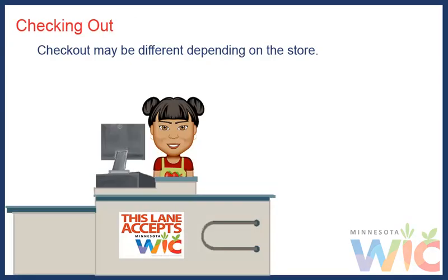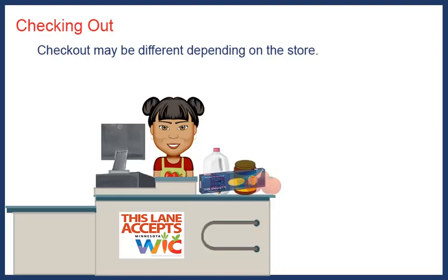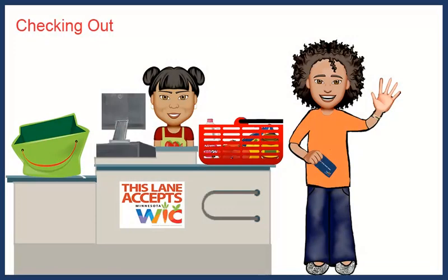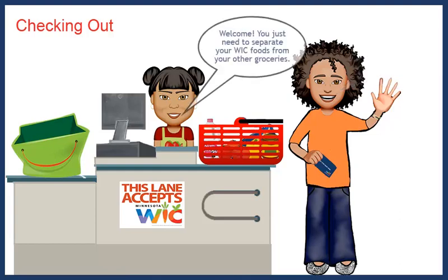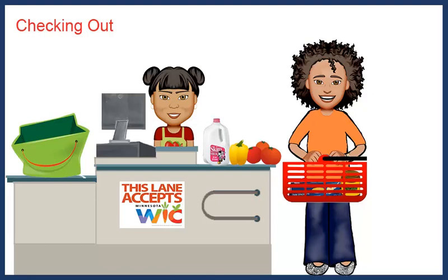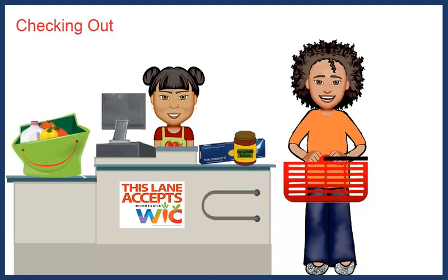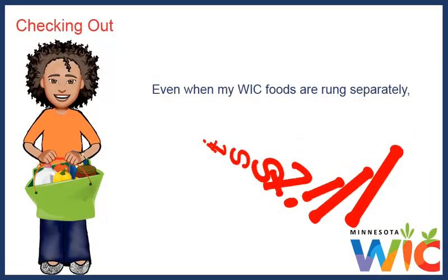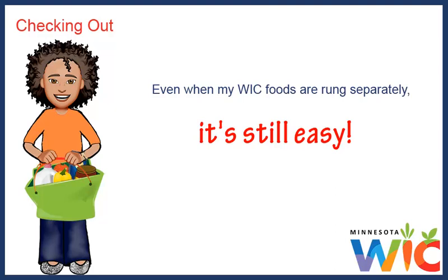The other day, I stopped at a small grocery store by my work to pick up milk and some things for dinner. At that store, there was only one cash register that took the WIC card, but there was a sign posted so I knew which lane to go to. When I told the cashier it was my first time shopping there, she told me I just needed to separate my WIC foods from my other groceries. She rang up all my WIC foods together and I paid for them with my WIC card, then she rang up everything else so I could pay for them separately. Having my WIC foods rung up separately made it really easy to make sure all my WIC foods scanned correctly.